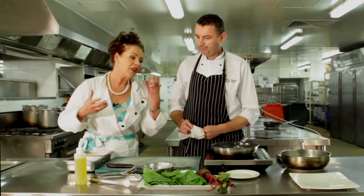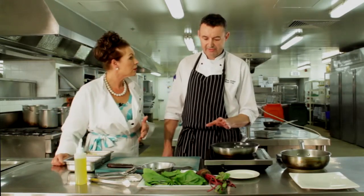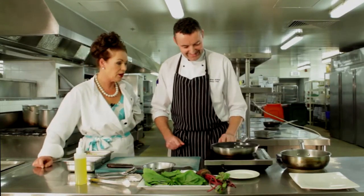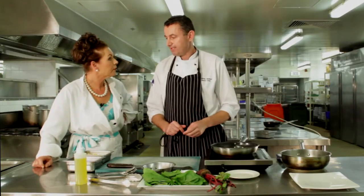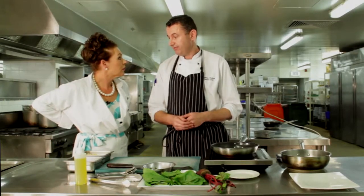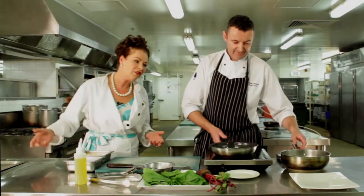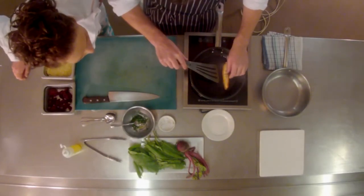Is there a rule of thumb for resting time relative to cooking time? A small piece of fish like that cooks for about five minutes, so you can rest it for four to five minutes as well. You could even serve this salad by itself at home if you've got vegan or vegetarian friends.